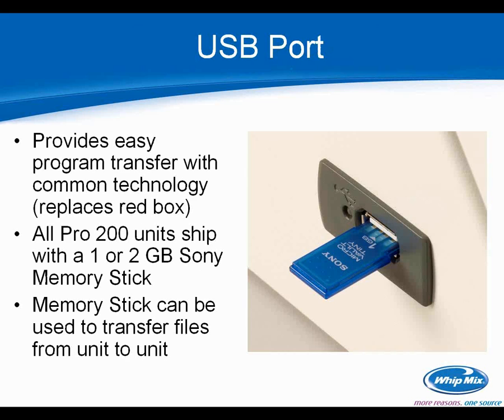There is a USB port on the furnace now, which allows you to easily transfer programs with common technology — a thumb drive. Most thumb drives, even ones you can buy at Best Buy or Office Max, are compatible. You may run into one that's not, but we've had a lot of luck with the Sony flash drive, so we recommend that if you can find one at a big box store. Or call us — we have backups and would love to provide you with another one.